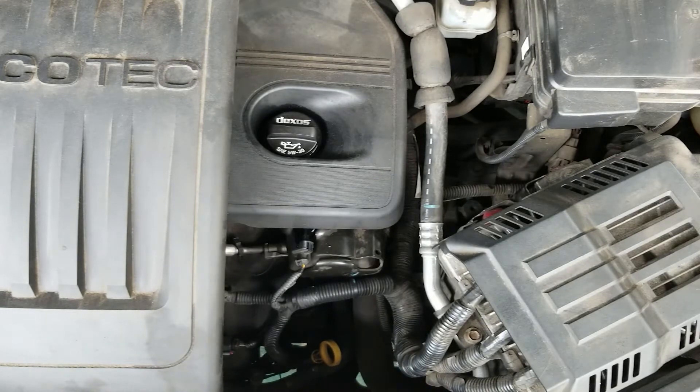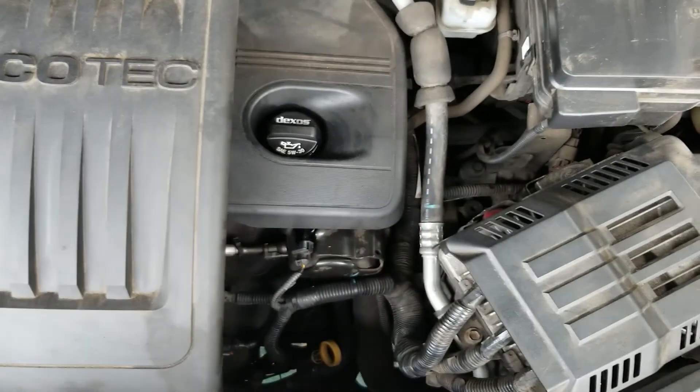Another thing it does is cause a rough idle — you can feel your engine being rough. And you can also smell fuel inside your cabin sometimes.